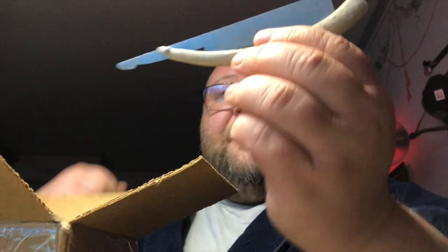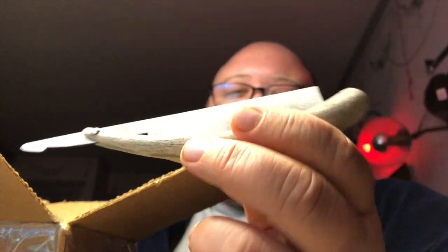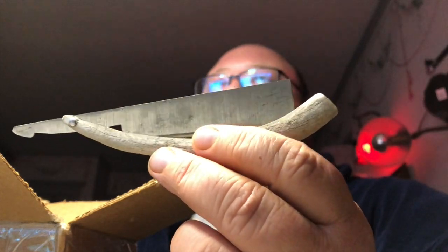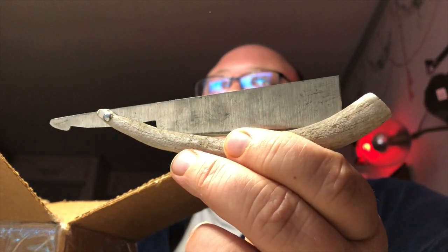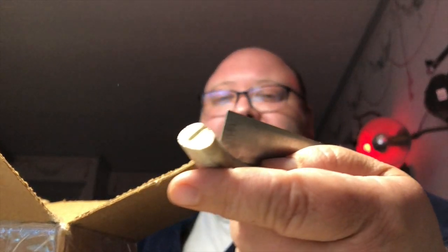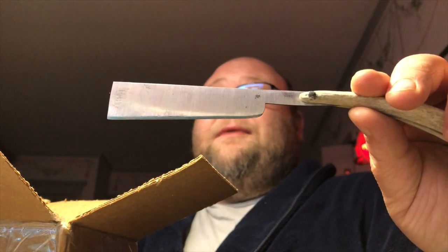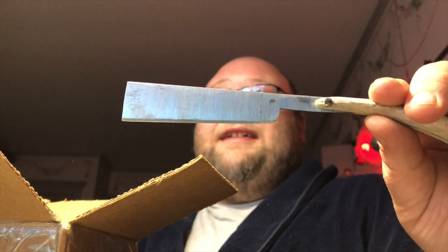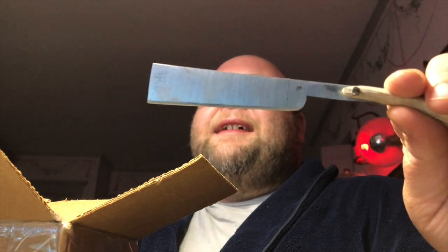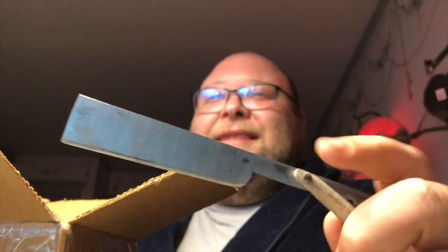Up next — we've featured these numerous times before. It's one of those horn friction folder style knives. At first I thought this was wood but no, it's actual animal horn, and it's got a razor style blade on it. I do like how it tapers kind of outward towards the end — it's kind of like an old school machete look to it. So you can just hack the hair off your face.